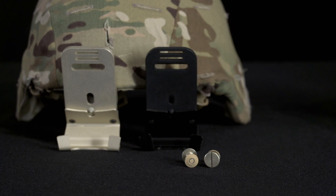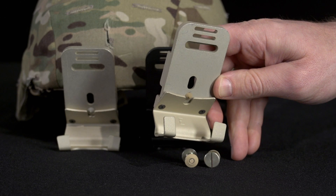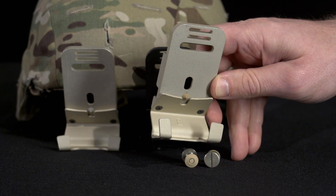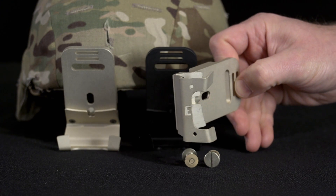Take note: the Enhanced Combat Helmet PVS-14 bracket has an inscripted E or echo on the inside surface of the stabilizing fingers, or a stamped E or echo through the stabilizing fingers.